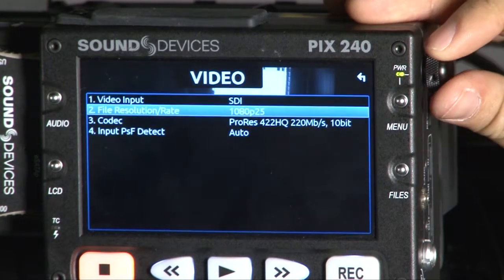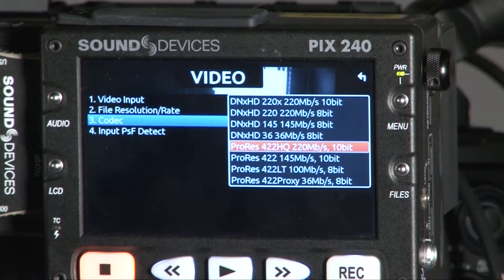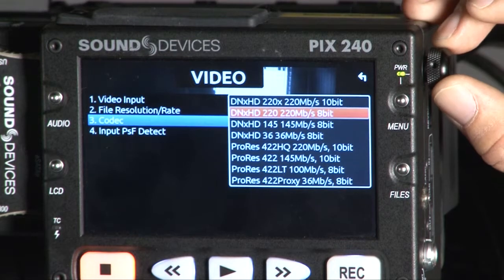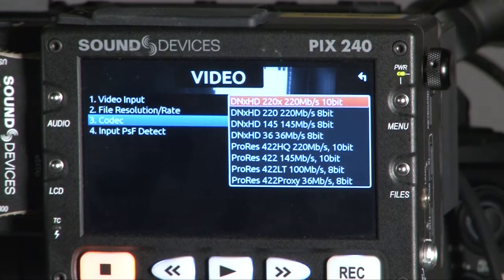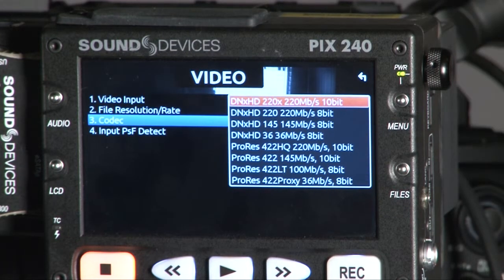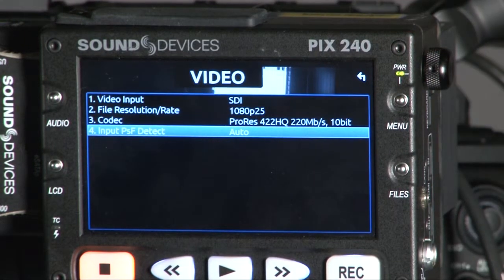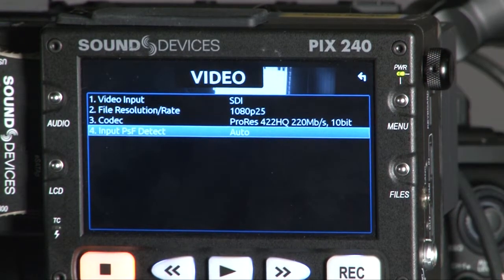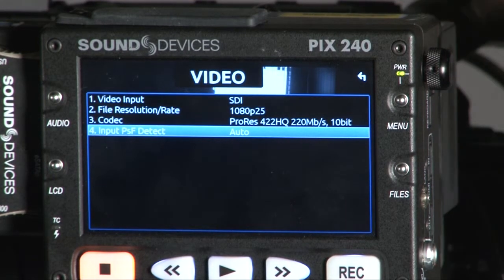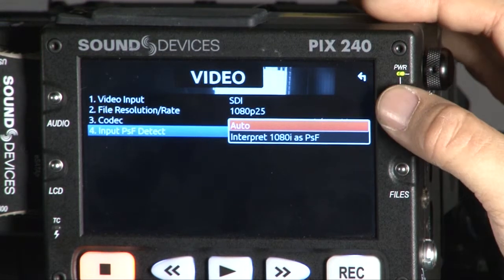Back in the video menu, the next option is the codec. You can choose ProRes 422HQ, LT 422, or ProRes Proxy. At the same time, you can also choose DNxHD from the highest at 220 Mb down to the lowest at 36 Mb 8-bit. The input detect function — available if you are on firmware 1.0.5 — lets you auto-detect or manually set the input to 1080i at a specific frame rate.